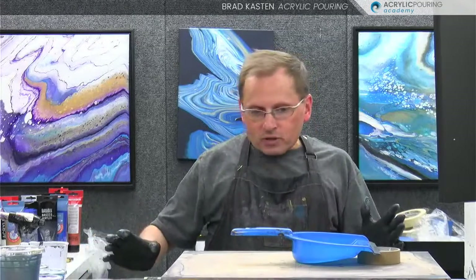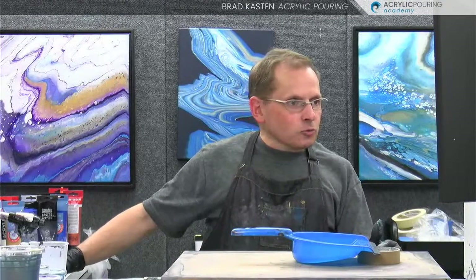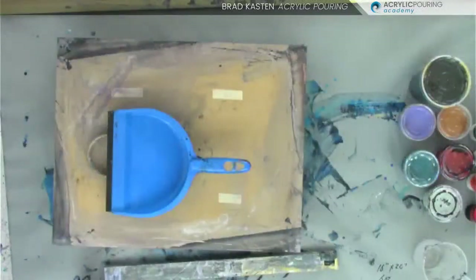Hey Donna. Donna has joined us. Fantastic. As I go through the demo tonight and talking about everything, let me know if you have any questions and I'll be happy to answer them. I've got my little barrier set up and we have a lot to deal with with this particular type of demo. But let's flip the camera and we'll take a look at the colors first. I'll talk a little bit about the color theme I'm working on.